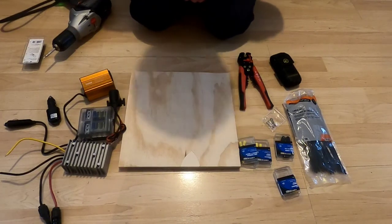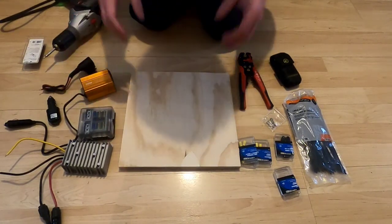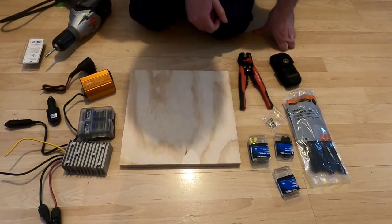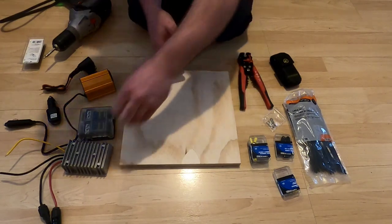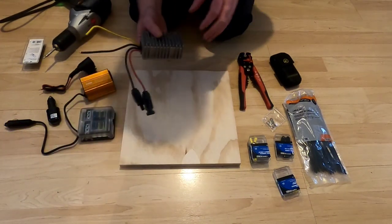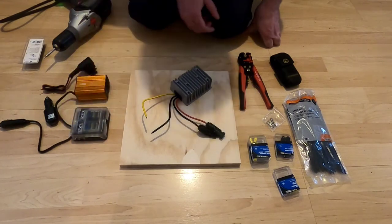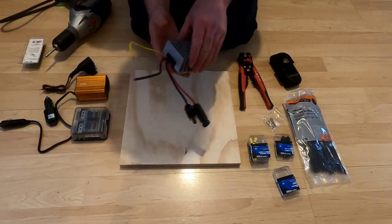Hey there, fellow YouTubers, it's Frank Bush here again. I want to show how I build out a batteryless solar system — setting up all the circuitry needed to take power off solar panels, feed it through, and come out to AC power or DC power, without having a battery involved in the system.